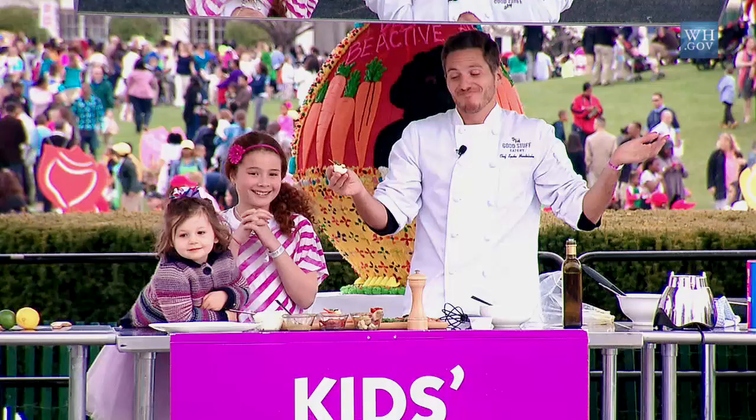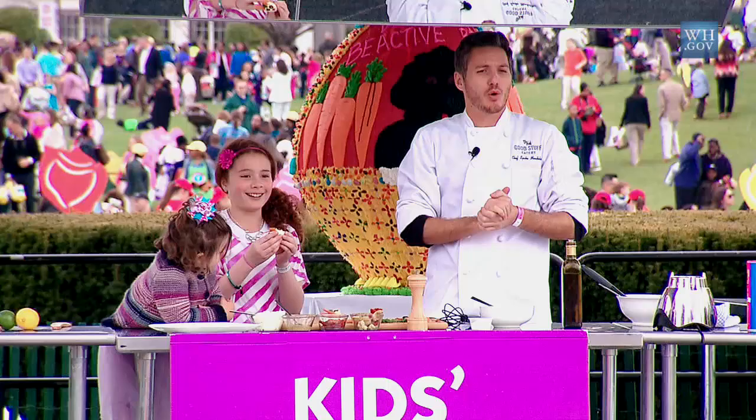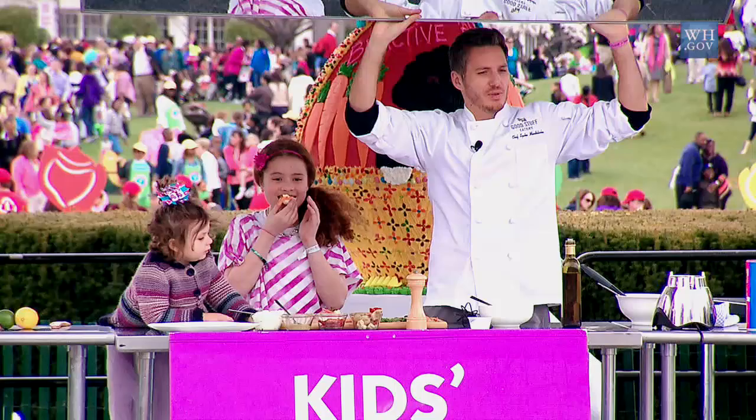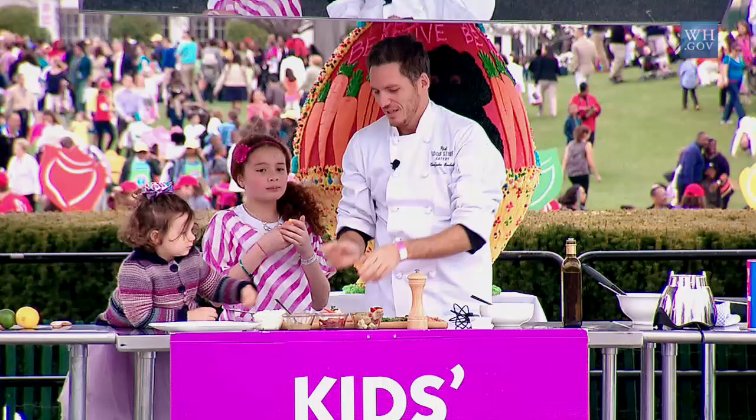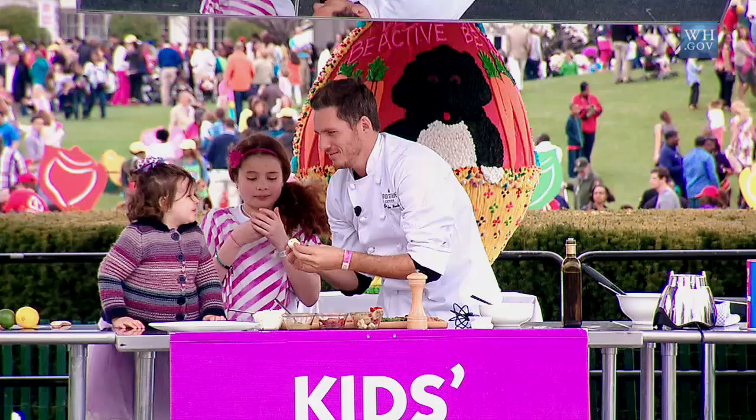So there you go, guys — deviled egg bunny rabbit. This is what I got for you. Want to try it out? Can I get a big round of applause for our sous chefs right there today? It's getting really windy over here. Do I have any questions about the demo or anything at all? Is it good? We got the thumbs up. Catherine, you want to try one? Is it good? There we go. It lost its hair — it's okay. Thank you very much, guys. Thank you for joining me today. You guys have a wonderful Easter. Happy Easter!